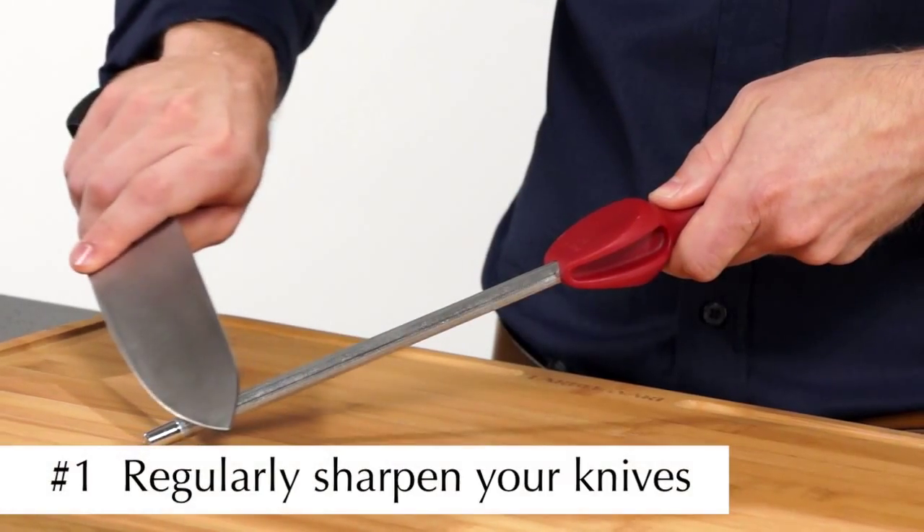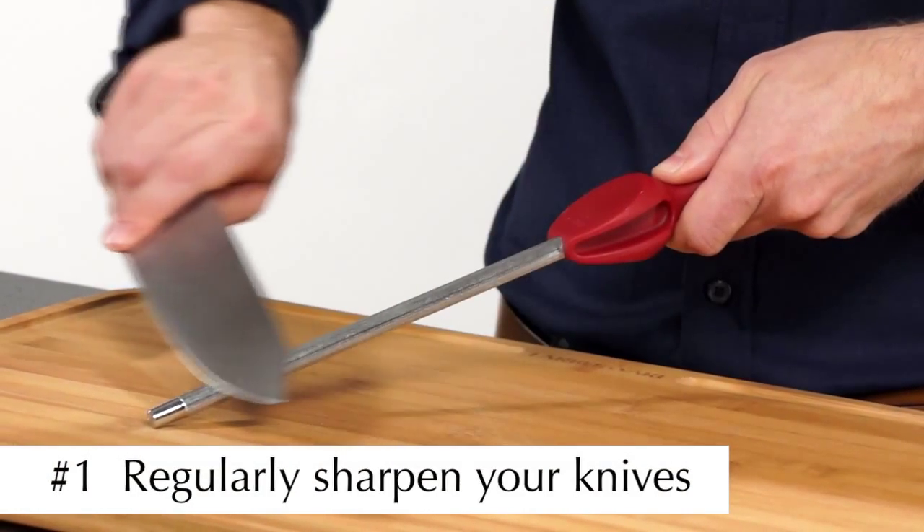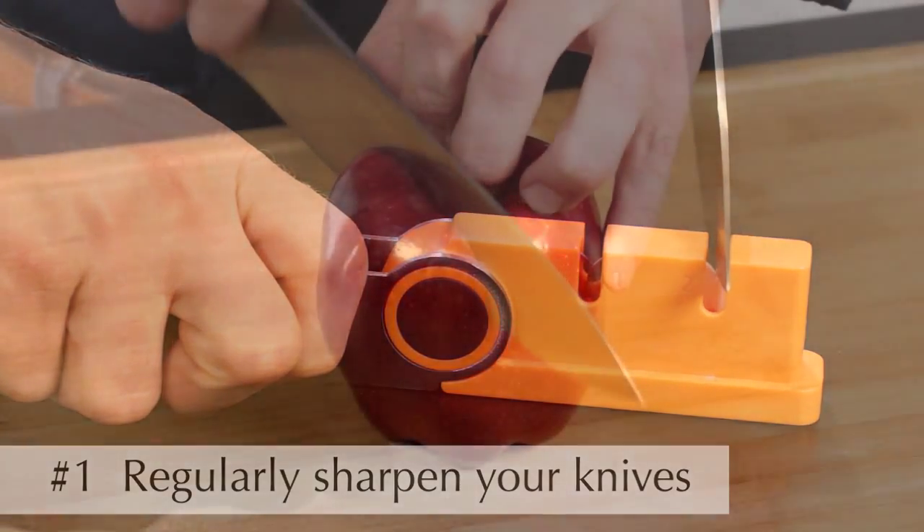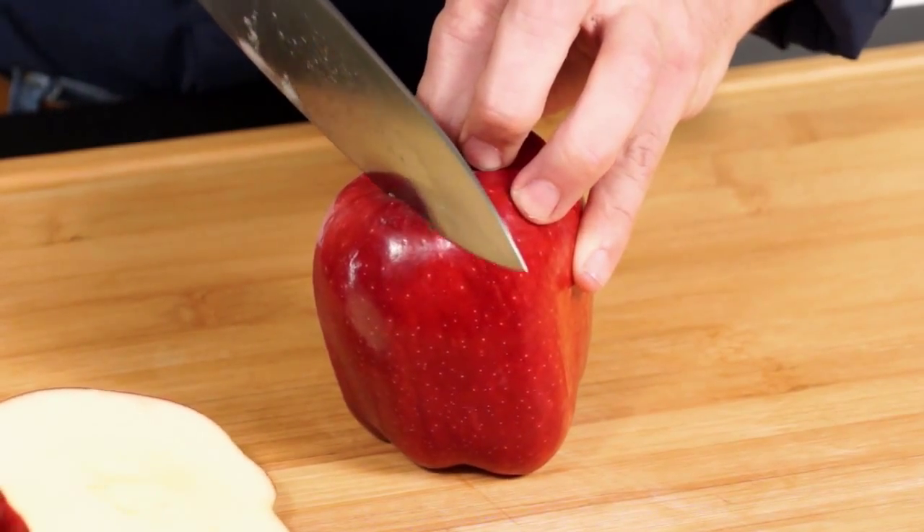To help get years of superior performance out of your Farberware cutlery, just follow these three simple guidelines. Number one, regularly sharpen your knives with a sharpening steel or tabletop sharpener. This hones the cutting edge of the blades and ensures your Farberware knives cut with little effort.